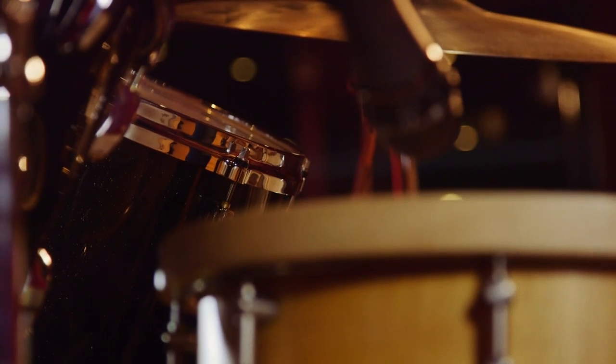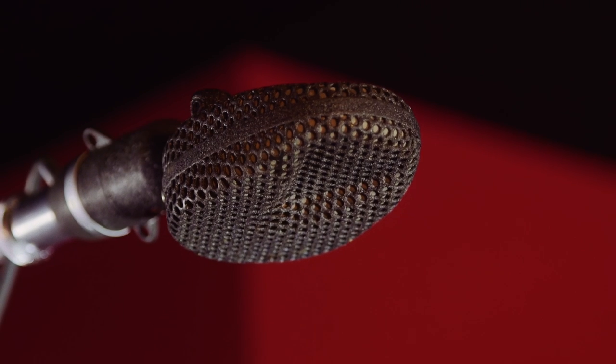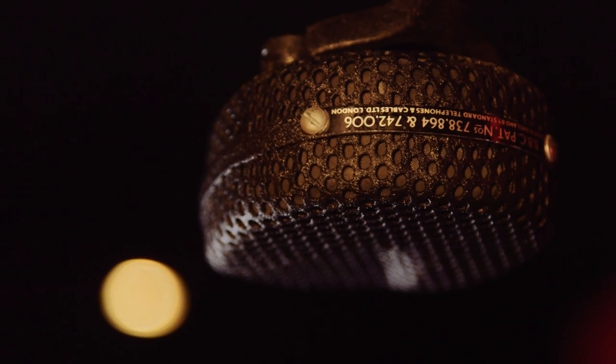In terms of snare and toms it's a fairly standard setup — snare mic above and below. For overheads I like to use STC 4038s because they just have a really nice sound to them; the top end's not too brittle and they take EQ really well.